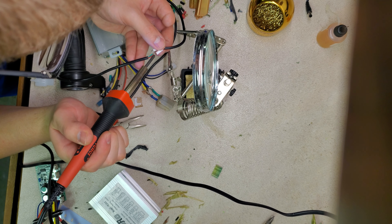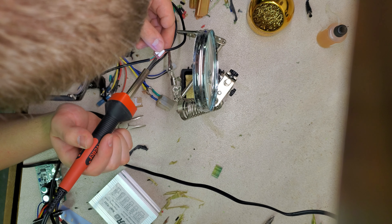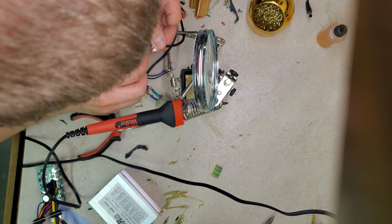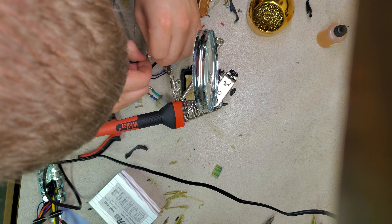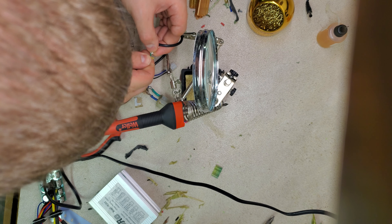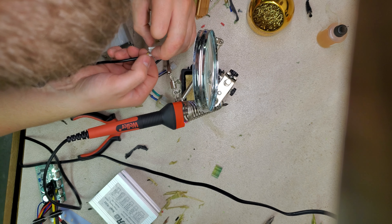We got that. Just heat it up again, double sides, add a little more solder. Make sure the wires are connected — and that one's good. Just slide that on over. Same goes for the rest of these — you just get the hook look.